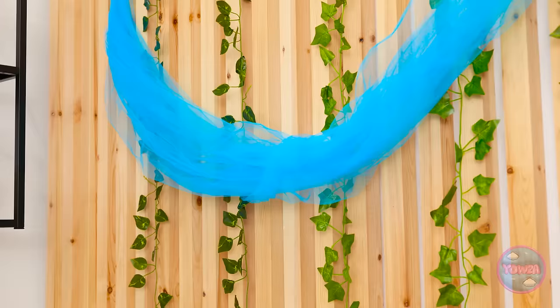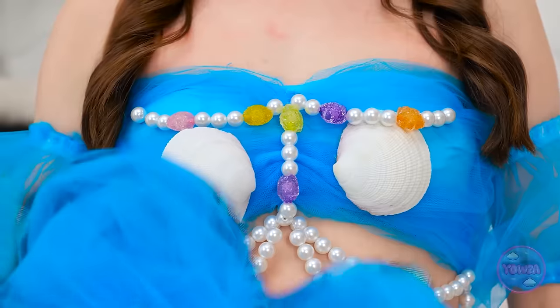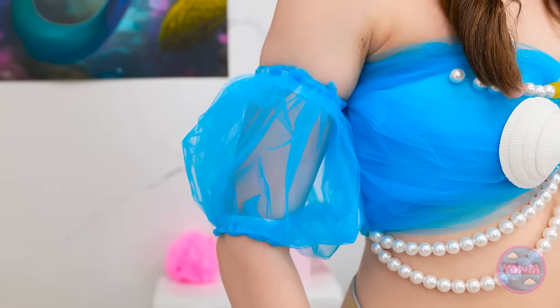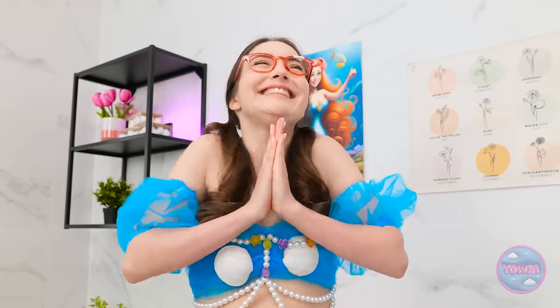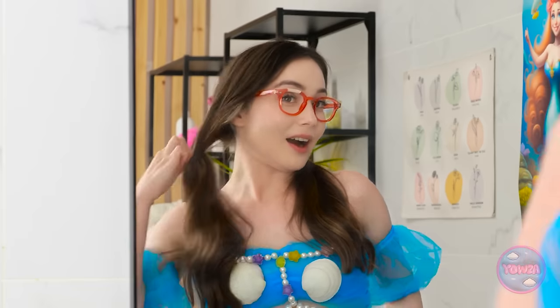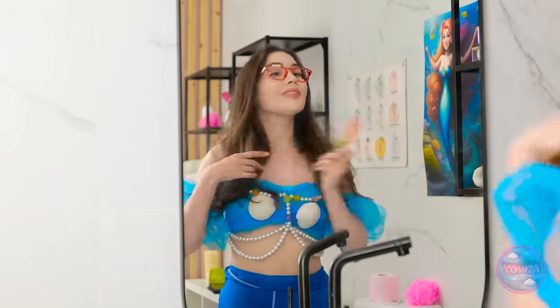Mermaids don't wear torn clothes! Look at that tool! I'm suddenly inspired! Let the creation begin! Ta-da! Now this is more mermaid-like! No holes here! I feel like a mermaid princess! It fits me like a dream! But some flowing hair would help! There it is! Nothing says mermaid like long, flowing locks!